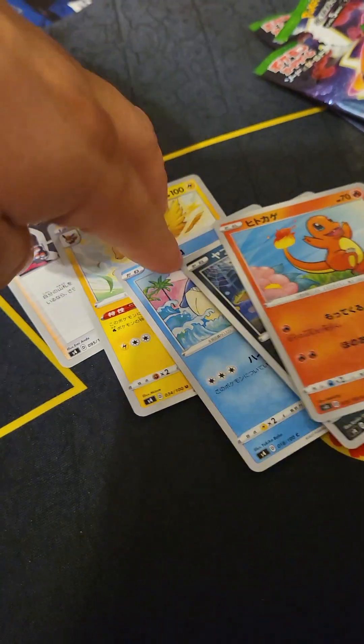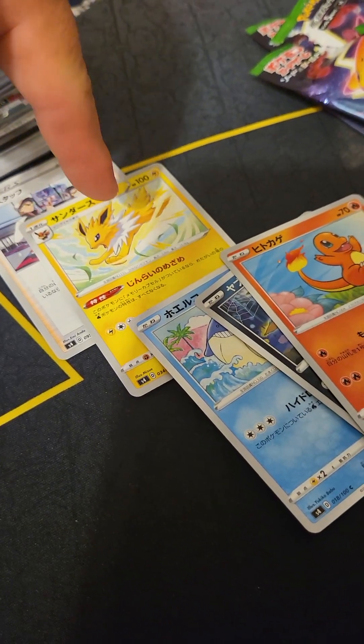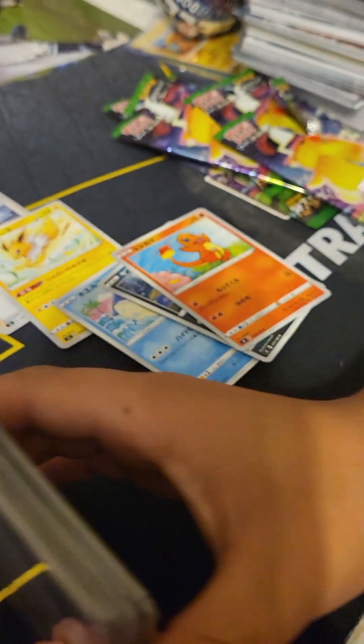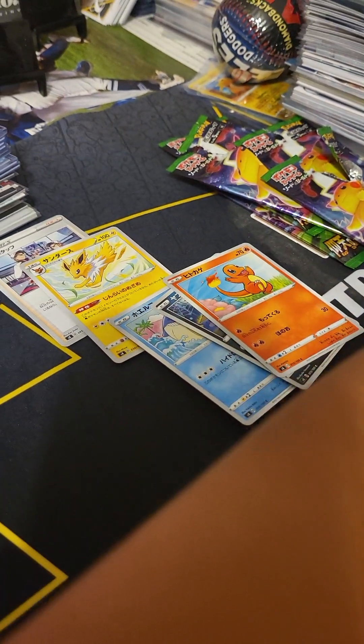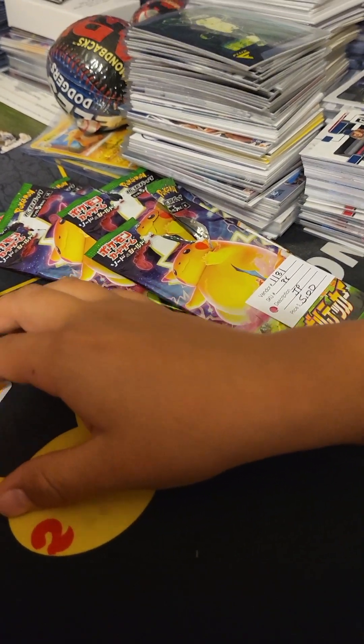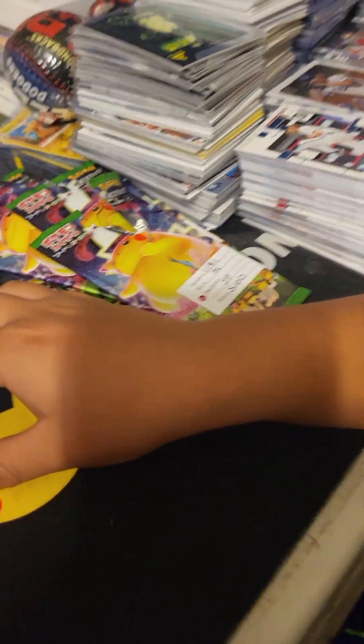So let's jump right into the Pokémon. Like I said, we opened up the first pack — this is what we got. Didn't hit anything. Is that a Zapdos? I always forget his name — Zapdos, something like that. Alright, so we're gonna go ahead and open up pack number two — go for it.